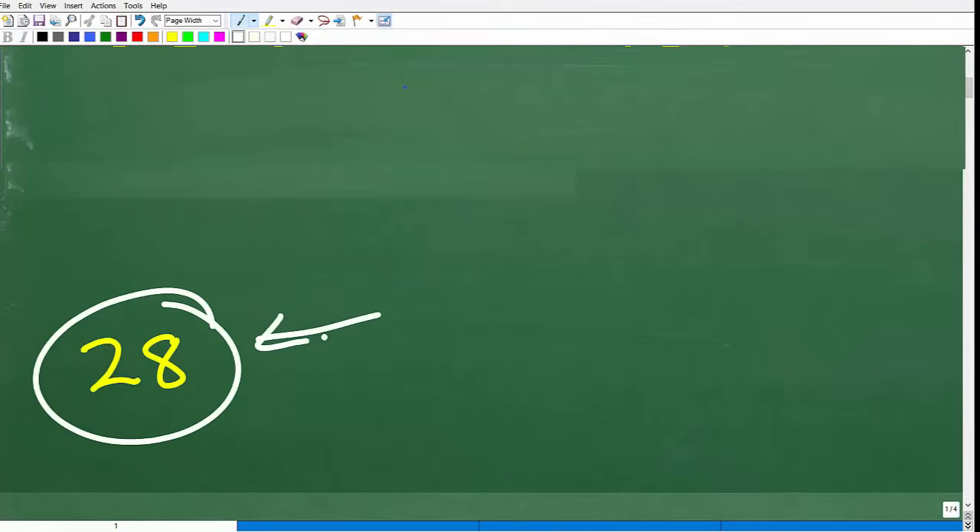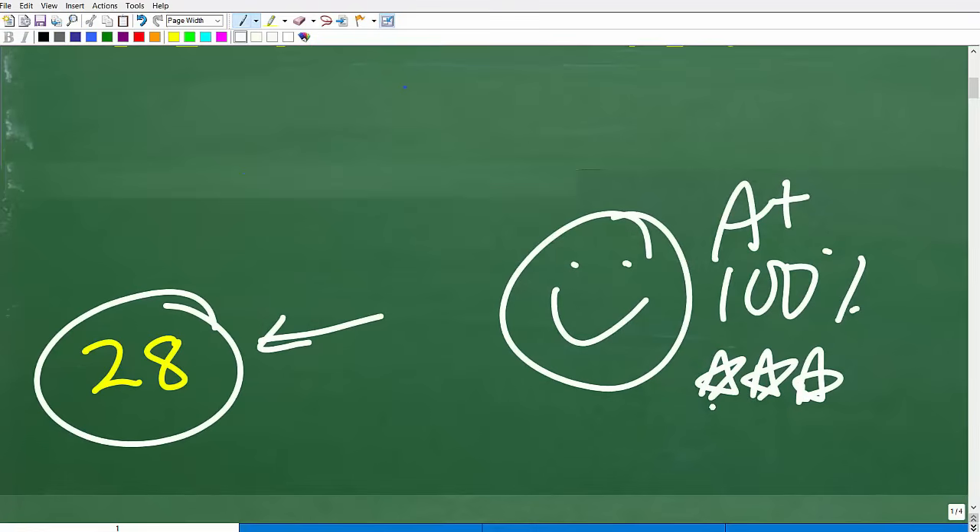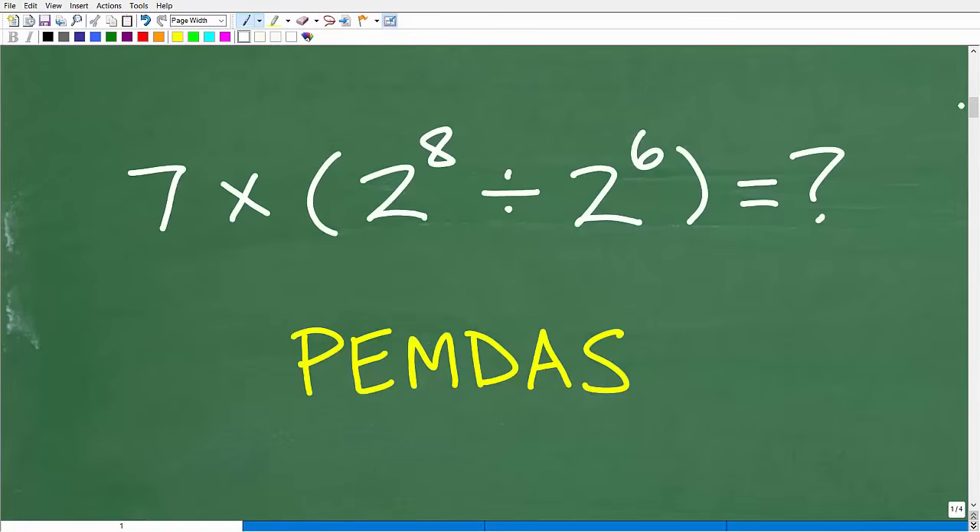How did you do? If you got this right, let's celebrate with a happy face, a 100%, and multiple stars. You can brag to your friends and family that you're pretty sharp with numbers and basic mental calculations. But let's get into how to figure this out. The first thing we have to recognize is that we need to understand a couple of things about basic mathematics.